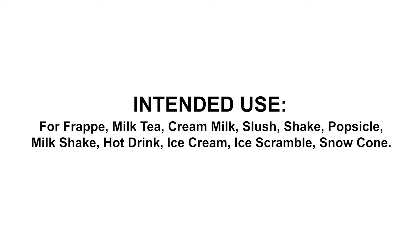Intended use for frappe: milk tea, cream milk, slush, shake, popsicle, milkshake, hot drink, ice cream, ice scramble, snow cone.